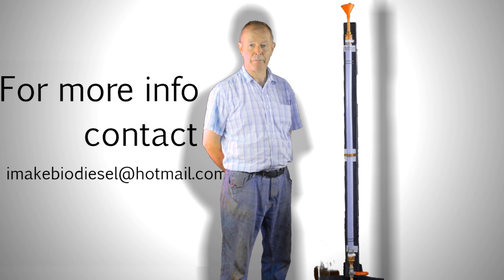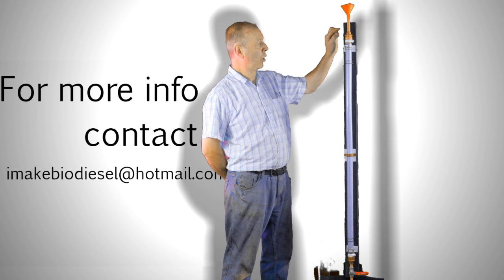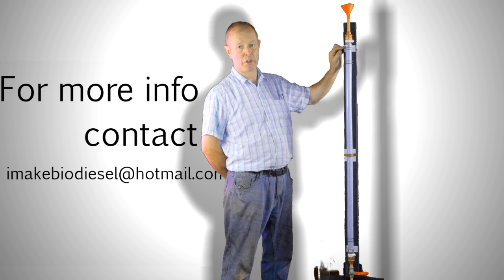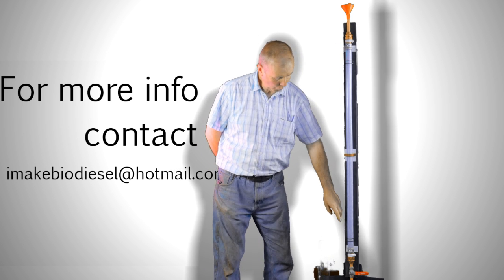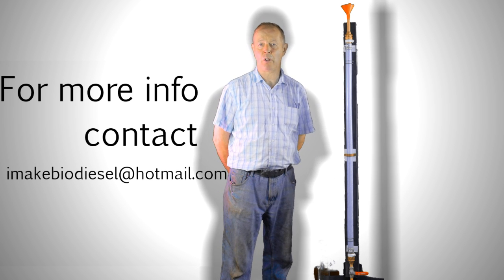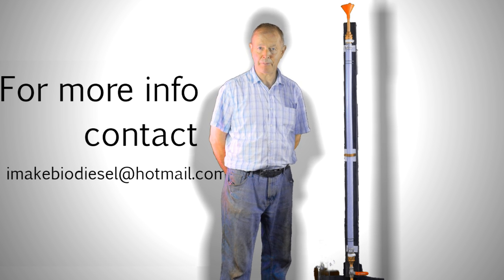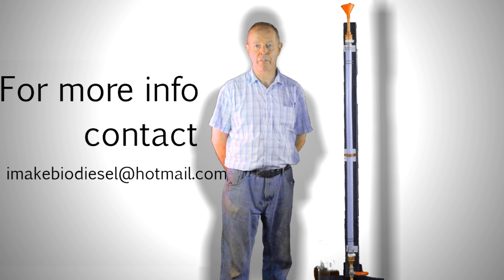The falling ball viscometer works on a very simple principle. A small ball is dropped into the fuel at the top of the tube and falls one meter to the bottom. You time how long it takes to fall one meter, put it into a simple formula called Stokes' formula, and you get a viscosity figure.